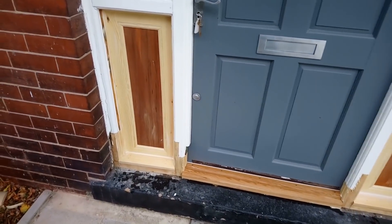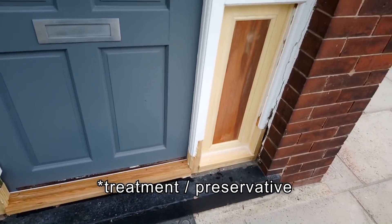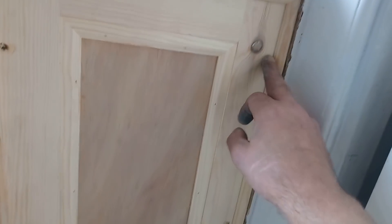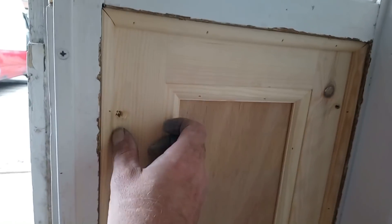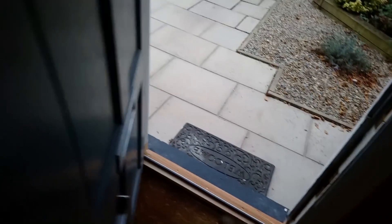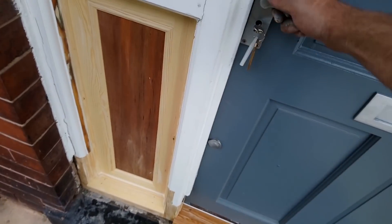I've just put some sealant on it. I need to do some filling and sanding tomorrow when all the glue's properly dry, but it'll seal it for tonight and I'll put some more sealant on then. Inside I'll put some quadrant around and it'll fill these screw holes. The beading is pinned to the frame - same on the outside - so the panel can move if the screws will let it. I need to do some filling and sanding.